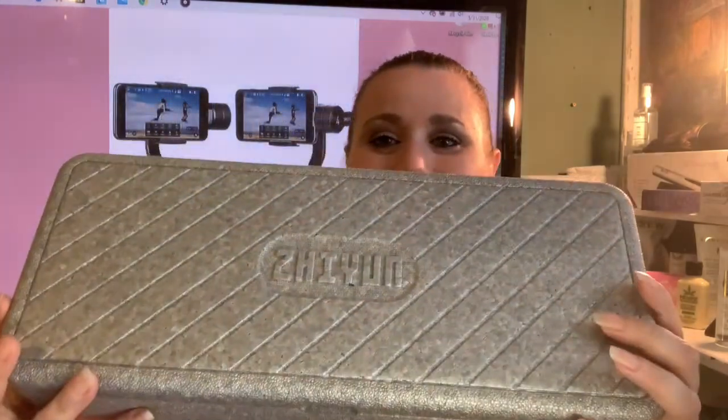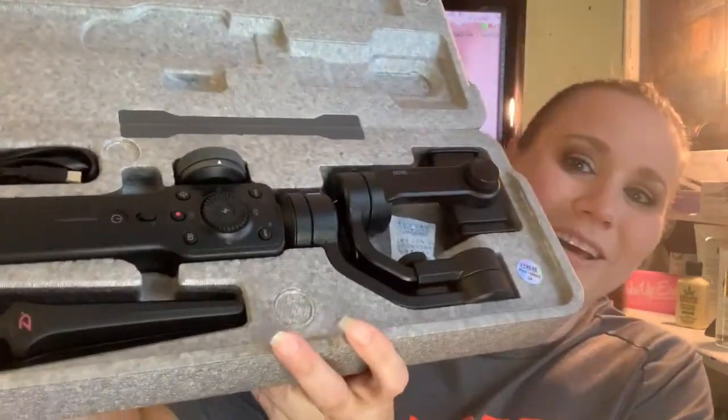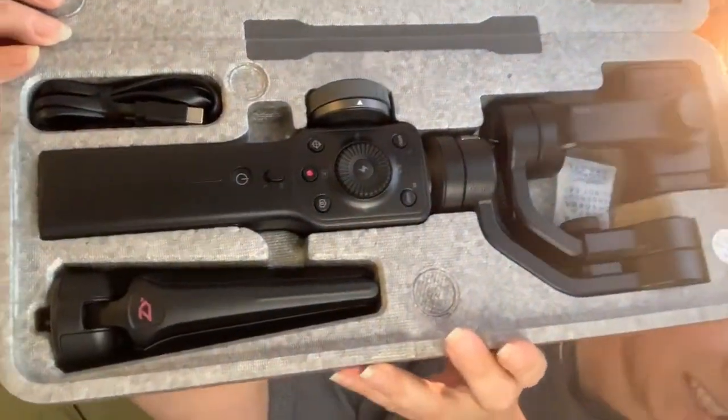I'm going to tell you a little bit about it, but first let's look at this. It has a carrying case — look at this carrying case, isn't this awesome? I love it. I peeked — I had to peek — because I didn't want to open it until I did it on video. So here we go, look at this!